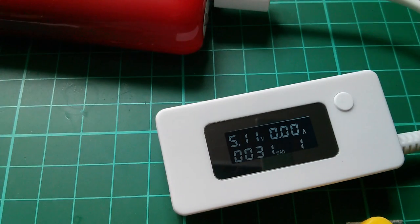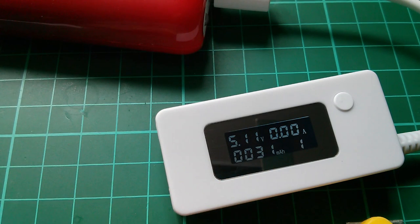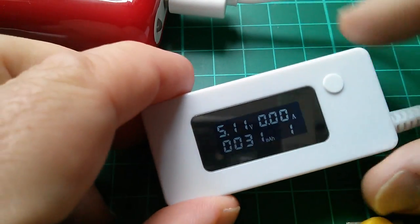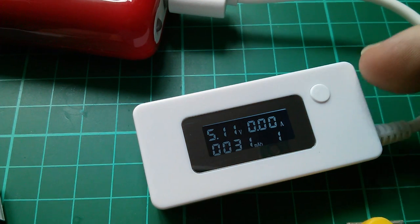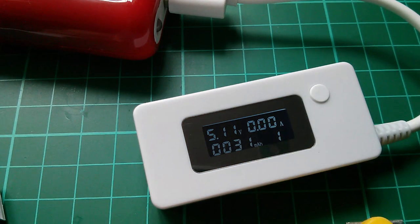Let's take the load off. We've clocked up 31 milliamp hours. Let's just wait for this thing to shut down and reset. That's reset, and it's still held that value. So the micro input socket doesn't appear to be a way of just holding this thing with power — this thing seems to be able to retain the data in any case.